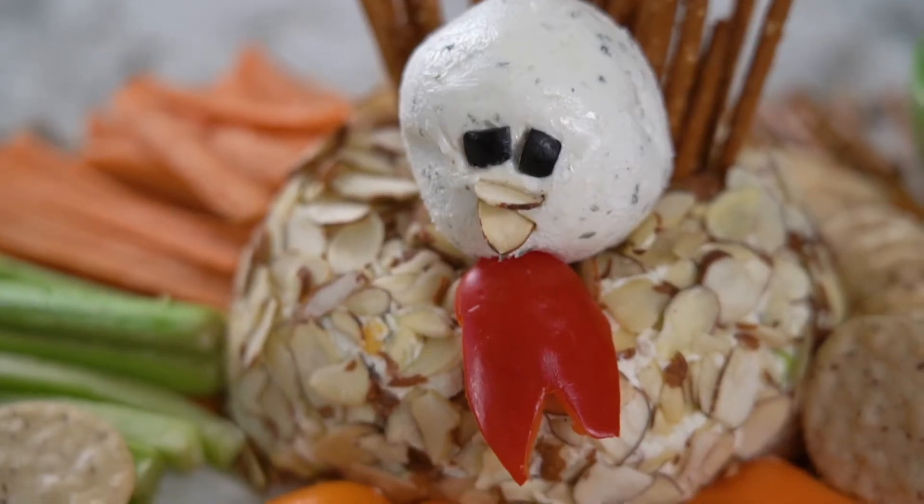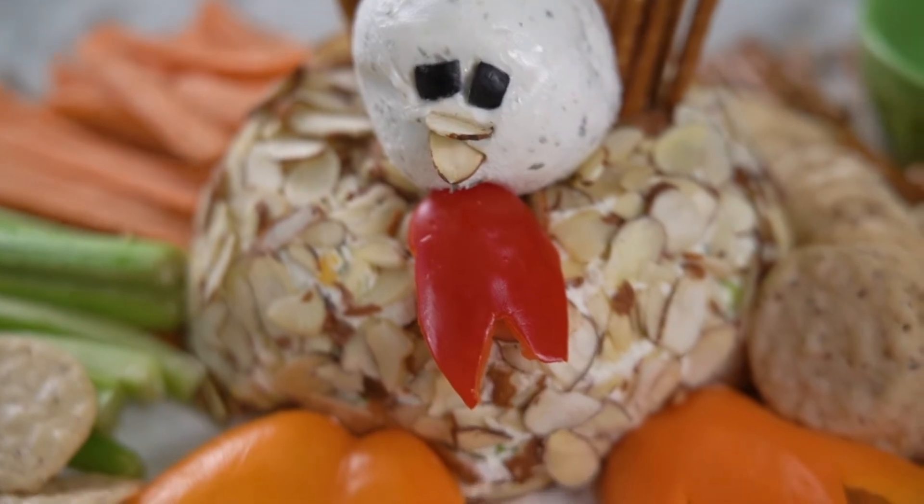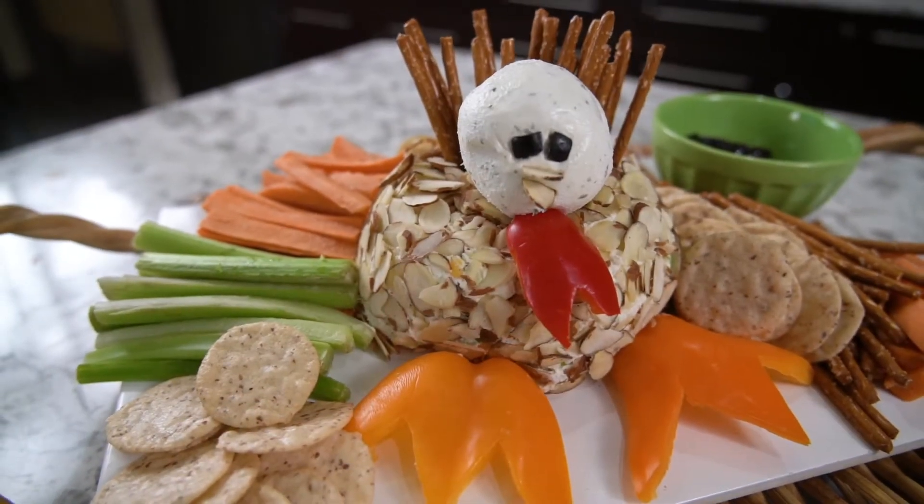One of my favorite memories growing up is cooking in the kitchen with my family. Rourke, do you have a favorite recipe to make? Yes, I love to make surf and turf with my dad, but he always makes me devein the prawns because he doesn't like to. Well, I think your dad's gonna love this recipe — it's an appetizer you can have before surf and turf or your Thanksgiving meal.